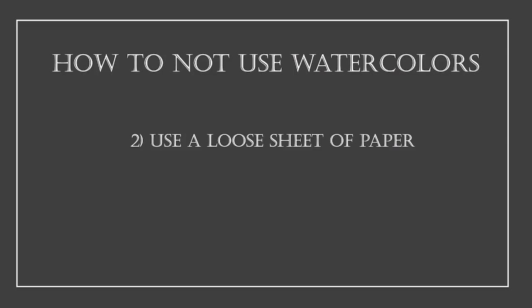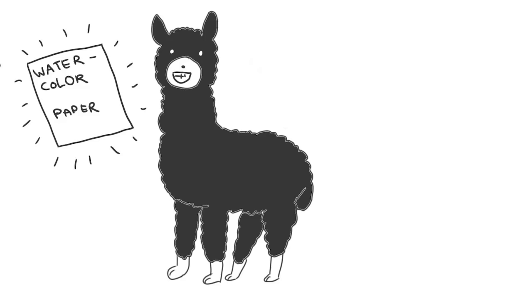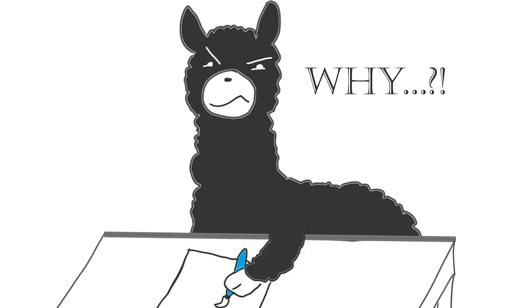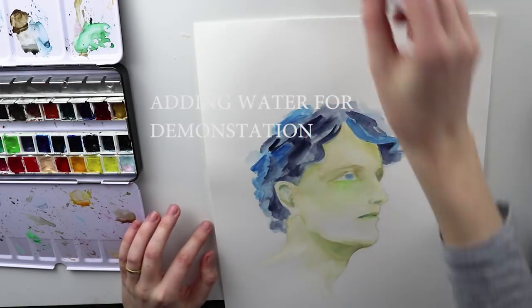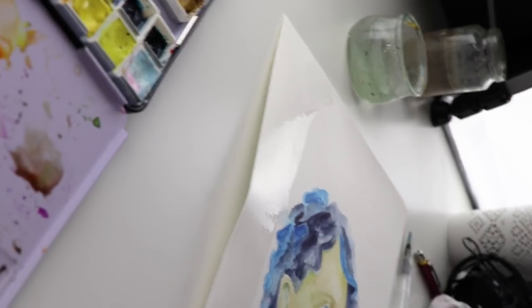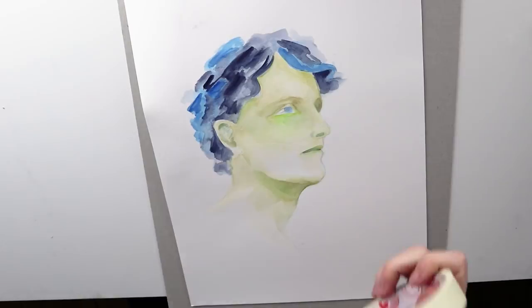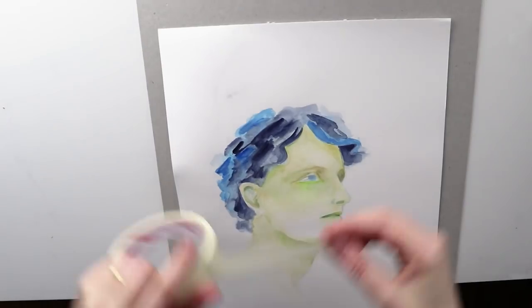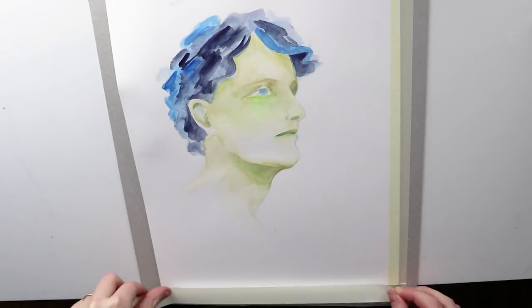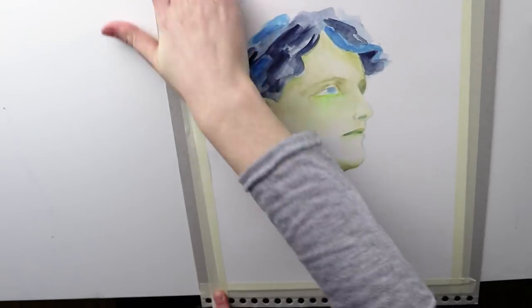Mistake number two: using a loose sheet of paper. Now I have the perfect paper — let's start painting! Even when you use the perfect paper, it's a good idea to use masking tape to keep it in place. Just tape down your sheet of paper and make sure you press the tape down really hard so that no water can run underneath.